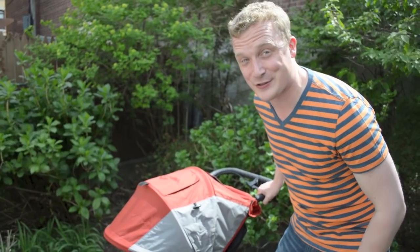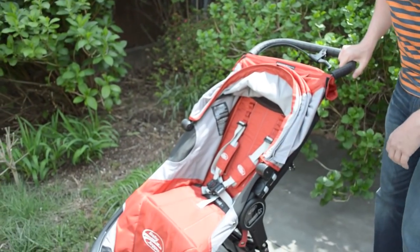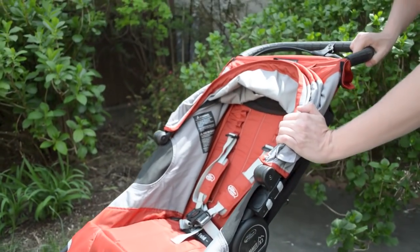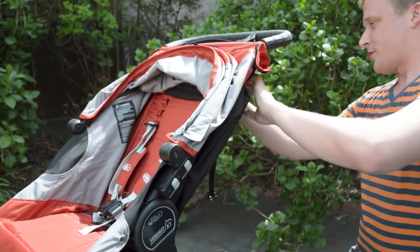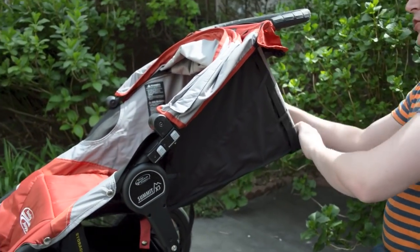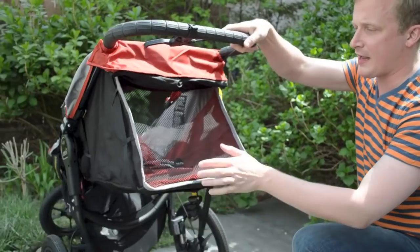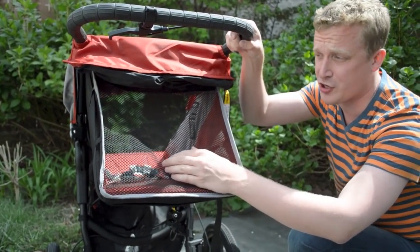Just a quick run through. It's not a big fancy stroller with a lot of different bells and whistles. The Summit X3 is suitable from birth up to 75 pounds. You have a full recline right here, so you get a really nice recline out of it.